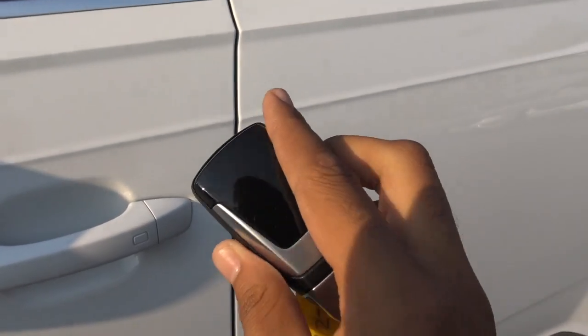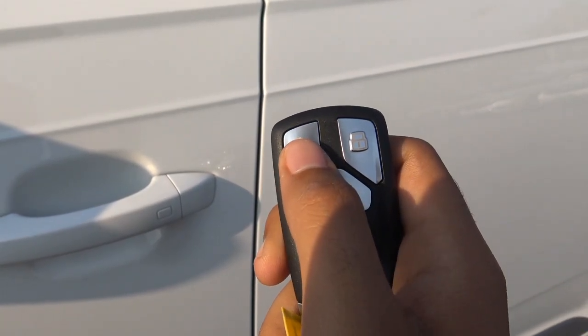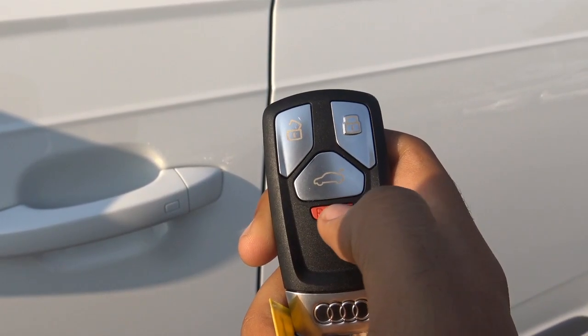Here's the key fob for the Q7 — pretty good looking. You'll have your unlock, your lock, as well as your power tailgate and your panic alarm.